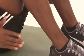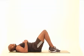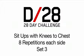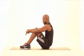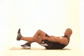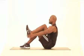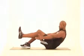Feel it burning — you should feel it all the way through the core. Fantastic job. Let's do eight on each side. One, two, three, four — bring that knee all the way up — five, six, two more, seven, and eight.